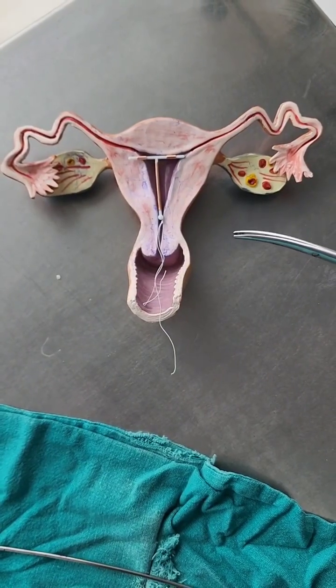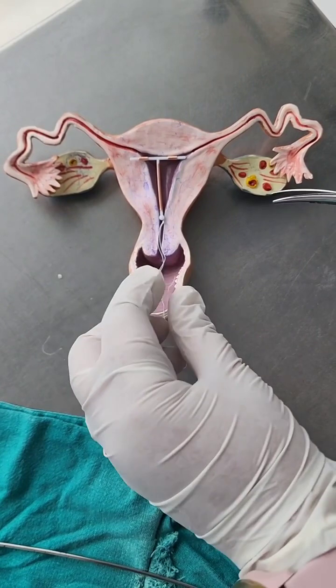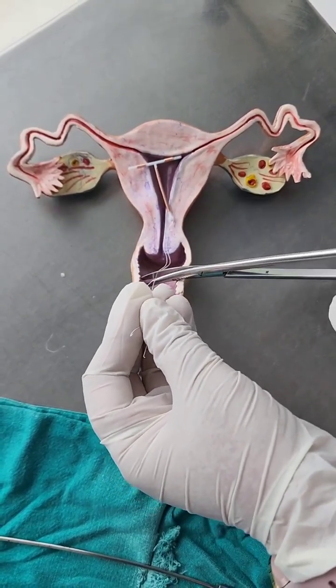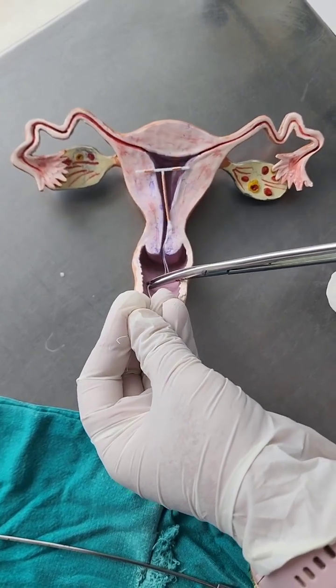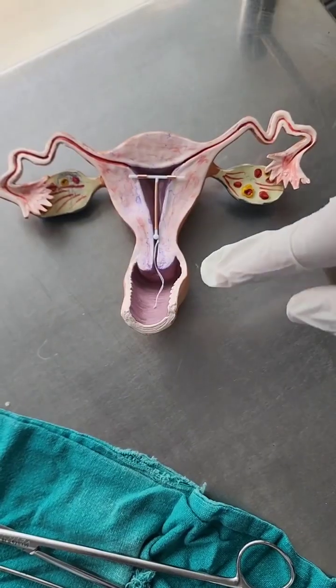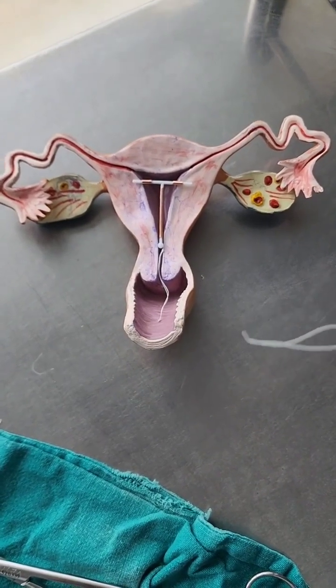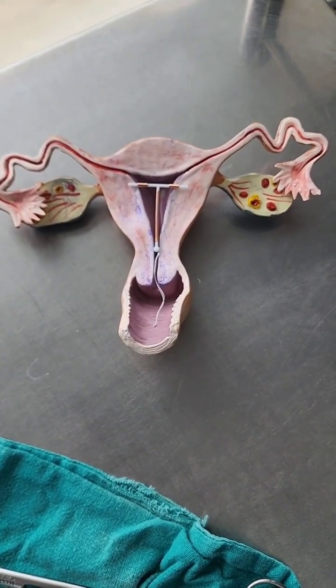The copper T is now inserted inside the uterine cavity. In the end, we cut off the thread so that we retain around 2.5 centimeters of thread beyond the os. This is the copper T with the cut thread, and we let the patient feel the copper T thread so she knows how to check for the copper T.